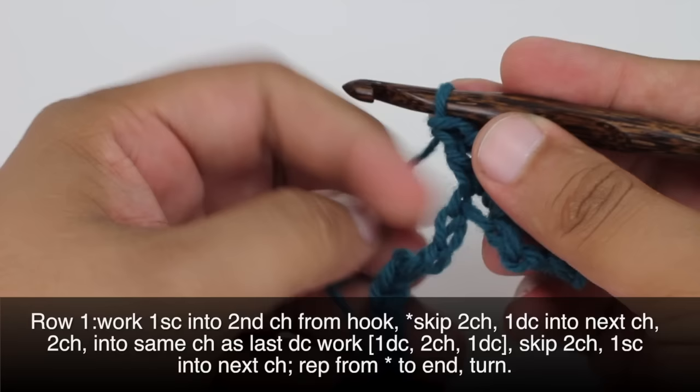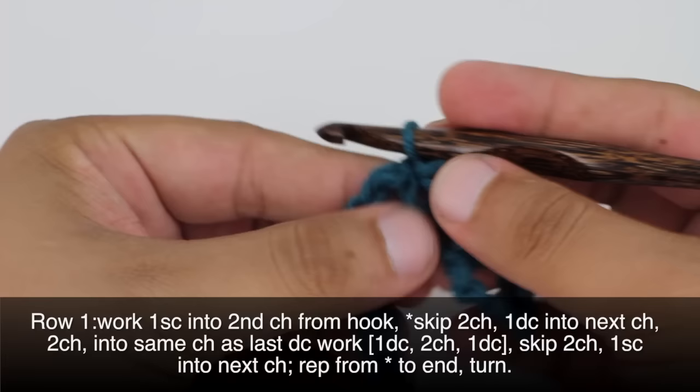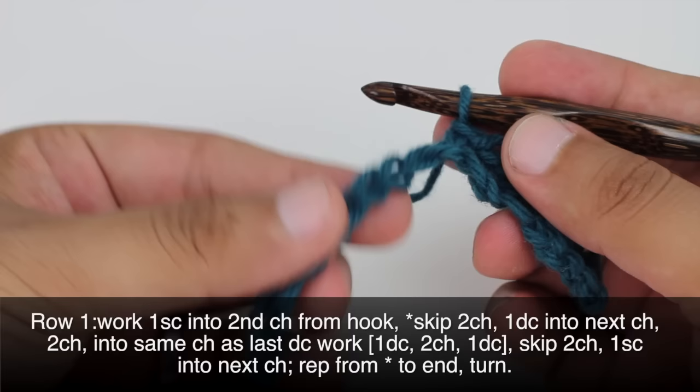Now we're going to skip 2 more chains — be careful that we're not missing this chain right here. 1, 2 — and then we're going to do a single crochet into the next chain stitch. And then we're going to repeat this sequence all the way across until the end of the row.